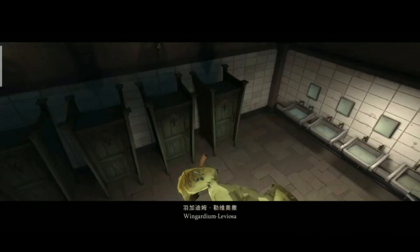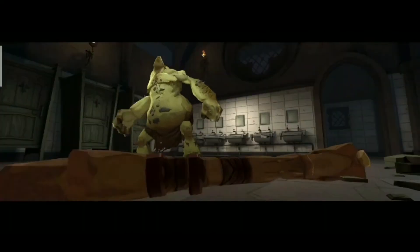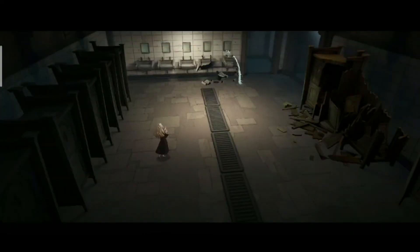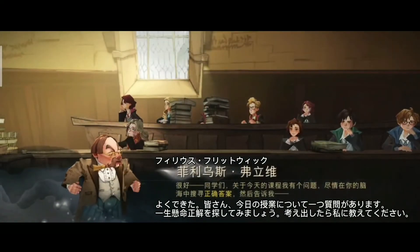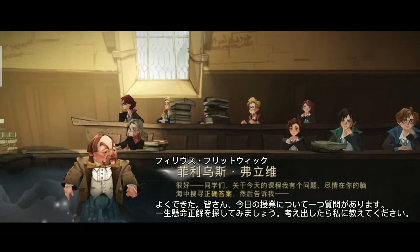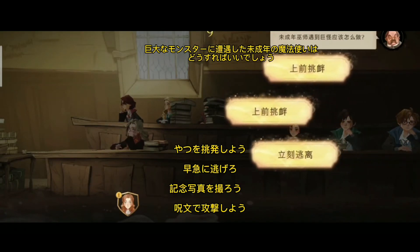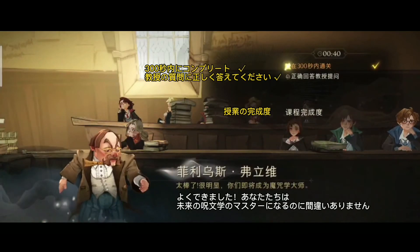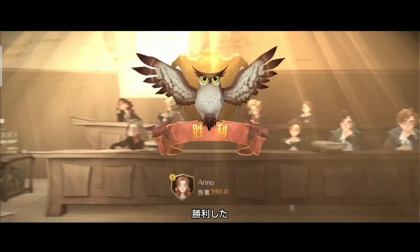We're calling in video style! I will have a question about this lesson. Try to find the correct answer in your mind, and then tell me. Fantastic! Acceptable! Clearly you're on your way to becoming charm masters!